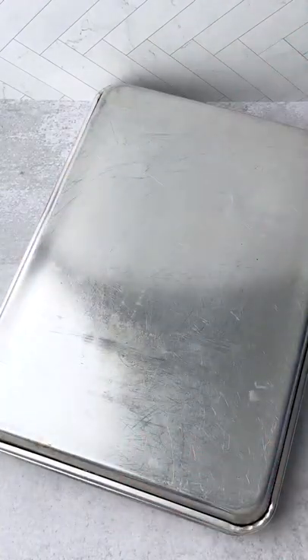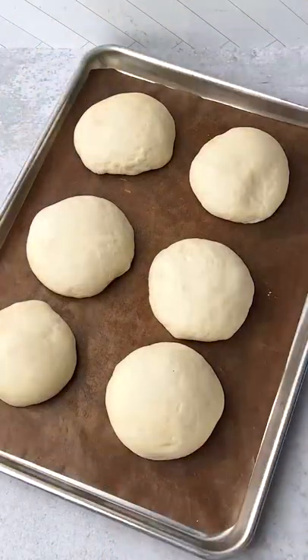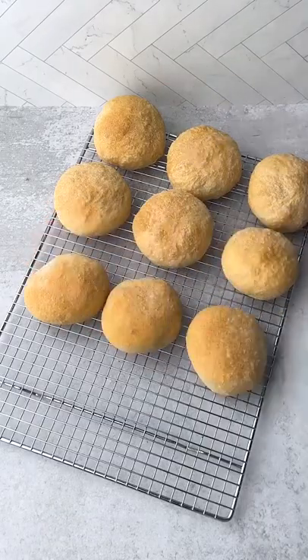Cover and let rise in a warm location and then remove the cover and bake at 400 degrees for 20 minutes. Cool on a wire rack and enjoy!